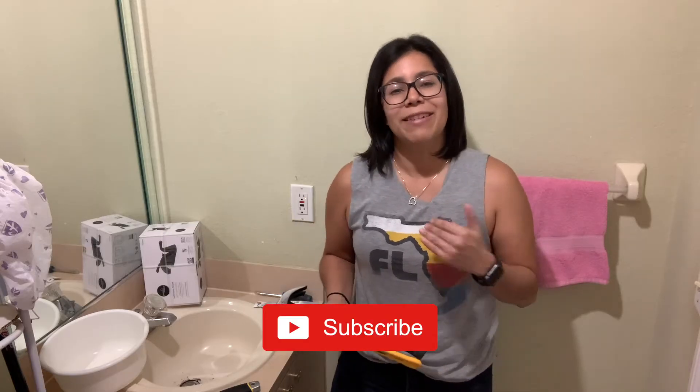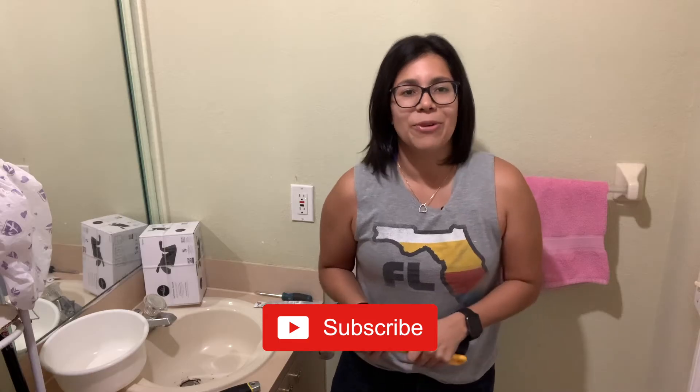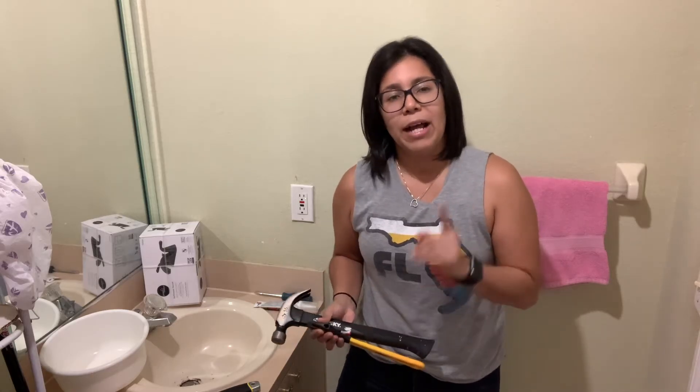If you haven't done so already, make sure to subscribe to this channel so that as I release more content, you will get notified to watch. At this point, I will assume you have already measured your old sink and have purchased your new one that will fit perfectly in the space you already have. So let's get started with removing the old sink.